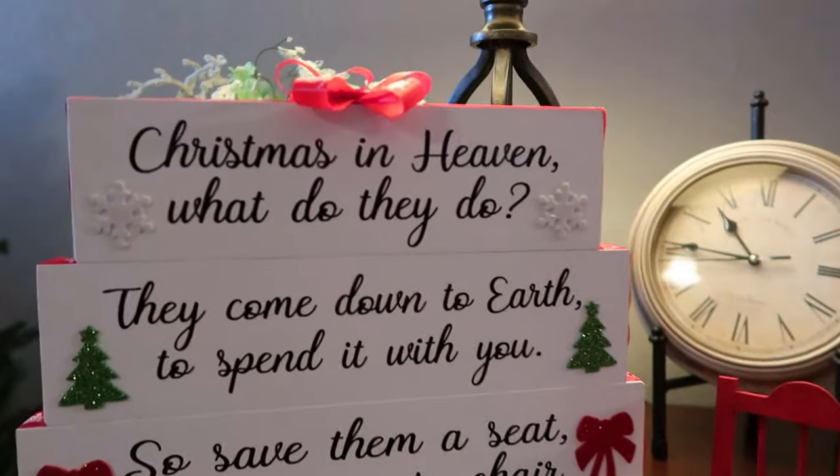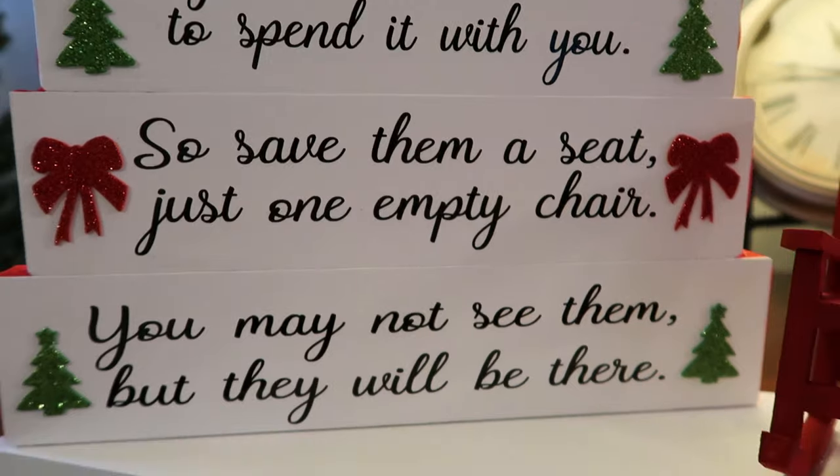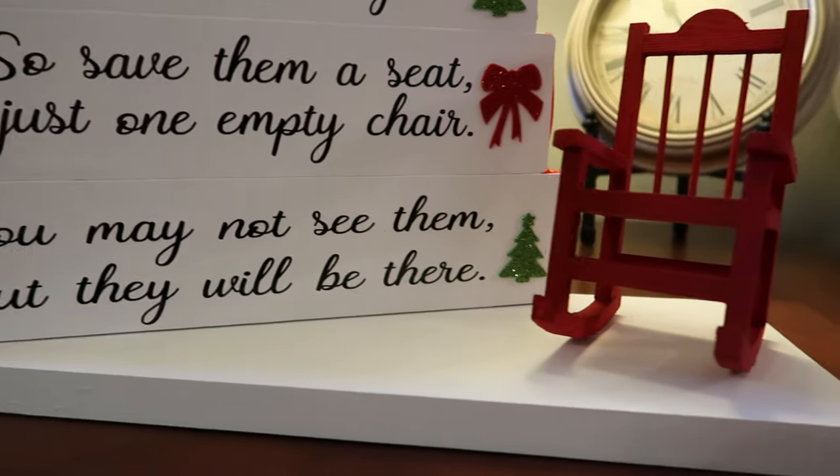Christmas in Heaven — what do they do? They come down to earth to spend it with you. So save them a seat, just one empty chair. You may not see them, but they will be there.